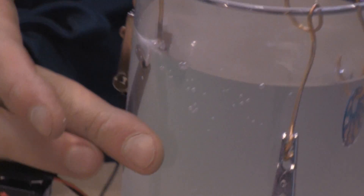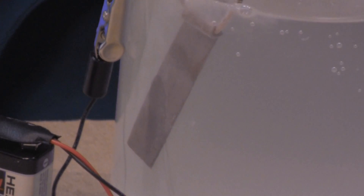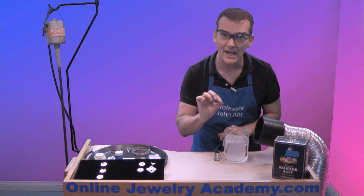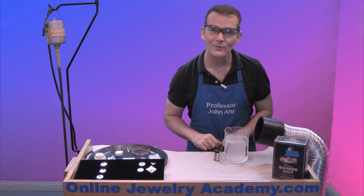You can see almost instantly I get some bubbling on the negative terminal. If you aren't really sure which side is positive or negative on your battery, whichever side starts bubbling first is actually the negative terminal. This needs to sit for about an hour in order to get a nice deep crisp etch — I'll set up the other pieces as well and come back in an hour to show you the results.